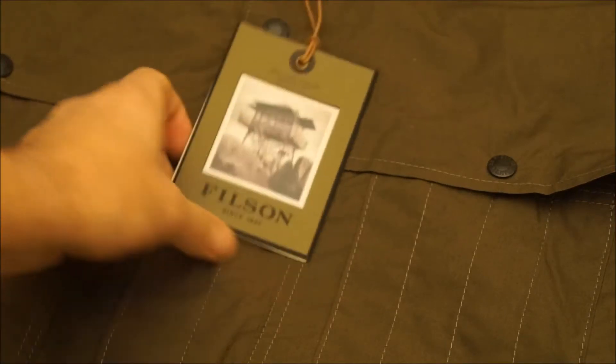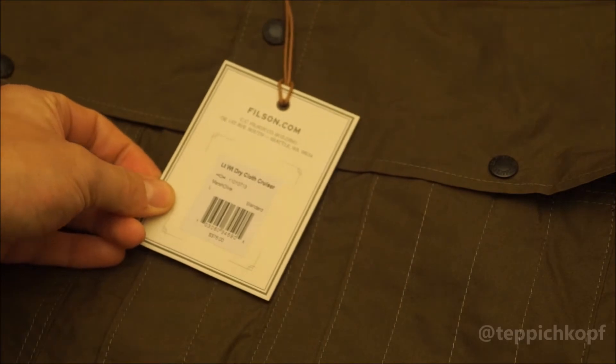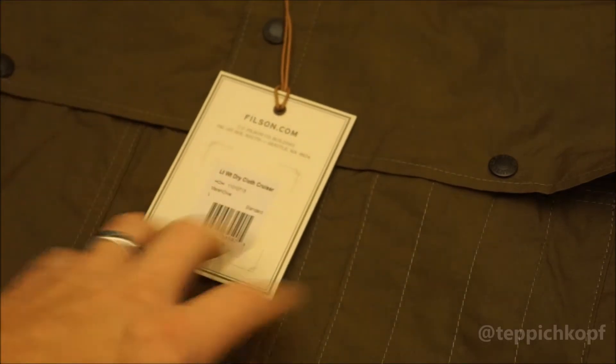Just picked up a Filson coat. This is the lightweight dry cloth cruiser in Marsh Olive.